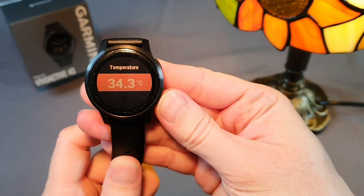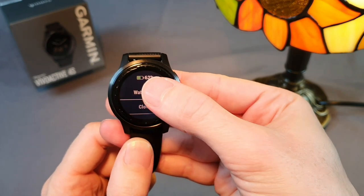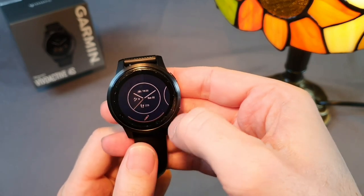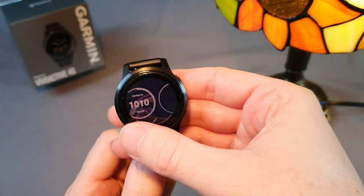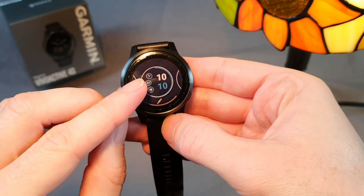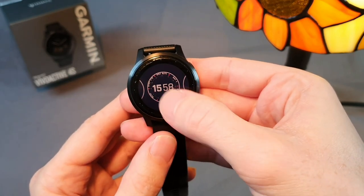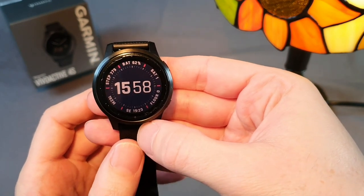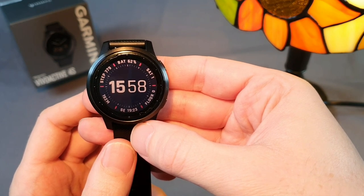I can change the watch face designs. The watch has around eight preset options and I can download hundreds more from the Connect IQ app. I don't like the basic ones much because they don't display many metrics. I downloaded a watch face from the Fenix 6 which caught my eye. I can customize all displayed data, change the color, add a second hand and change other parameters.